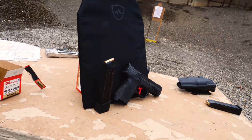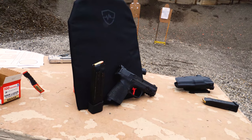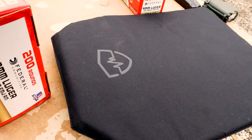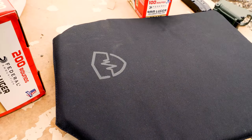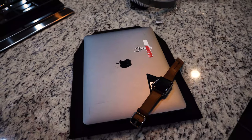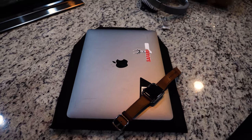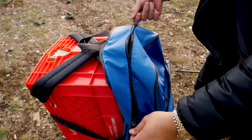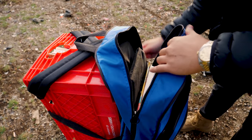Backpack armor can be easily and seamlessly integrated with your everyday carry system. The SafeLife Defense backpack panel measures 11 by 14 inches, weighs 1.3 pounds, and is half an inch thick. The SafeLife panel is made out of their proprietary para-aramid material and is flexible, able to contour to your back. For size comparison, here is the panel next to a 13-inch MacBook. It integrates so seamlessly into your backpack that you'll forget it's there until you need it.